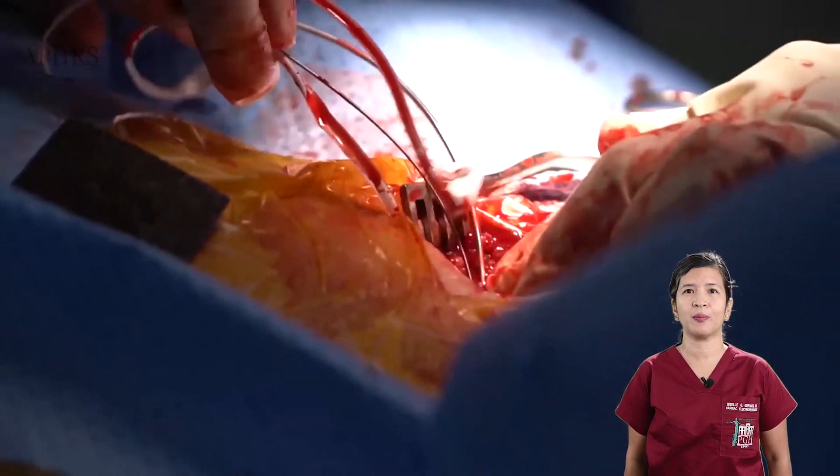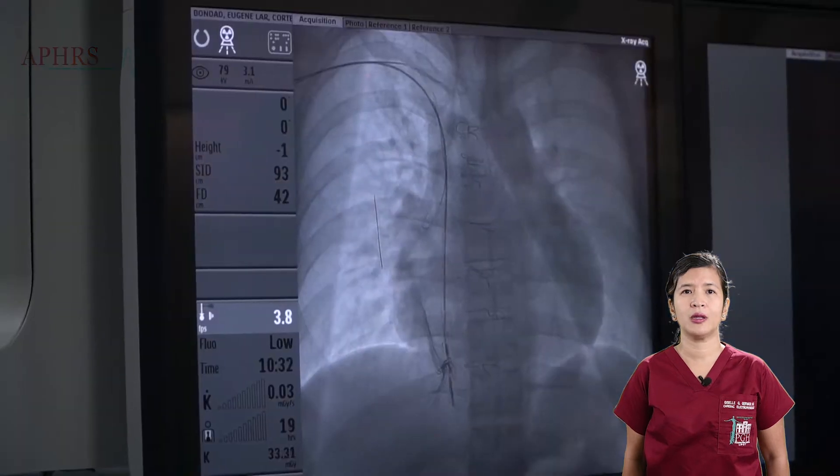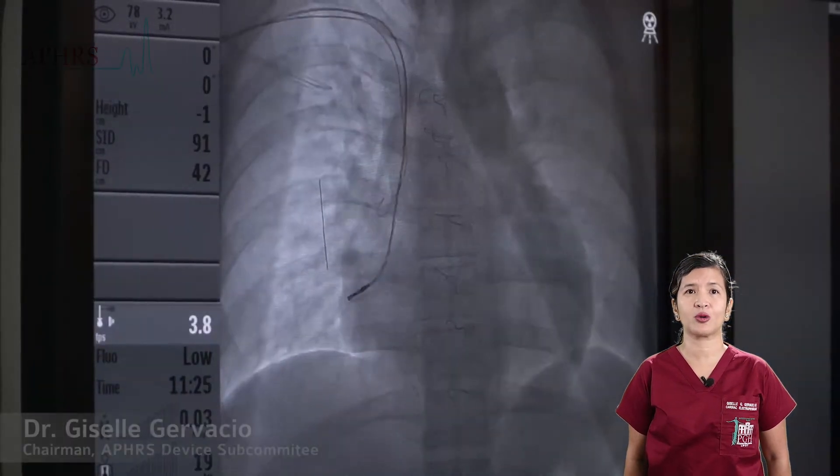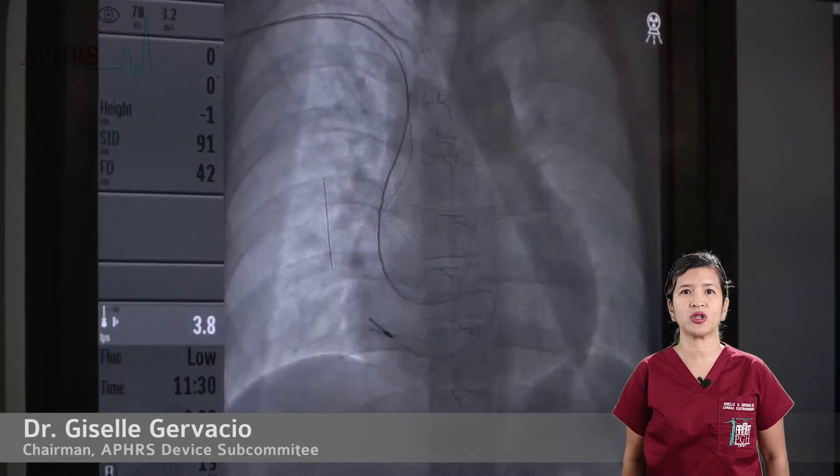Pressure is then applied at the point of entry to minimize back bleeding. The lead may then be prolapsed across the valve, trying to snag the tip on a fixed structure.